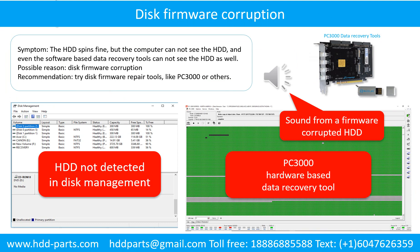Disk firmware corruption. Symptom: the hard drive spins fine, but the computer cannot see the hard drive, and even software-based data recovery tools cannot see the hard drive. Possible reason: disk firmware corruption. Recommendation: try disk firmware repair tools like PC3000 or others. The following is the sound from one of the hard drives which experienced disk firmware corruption — it sounds like a good hard drive, but the computer cannot detect it.